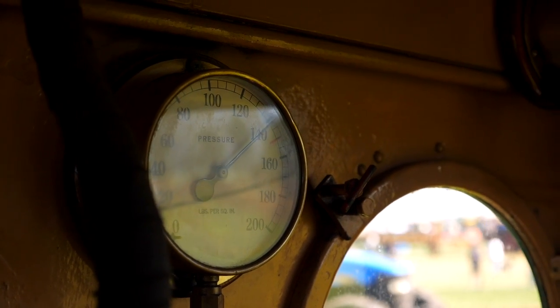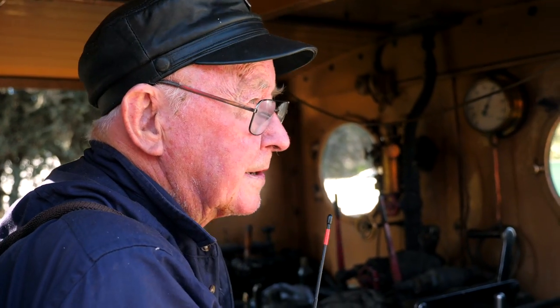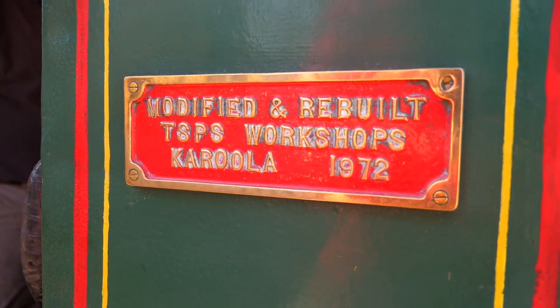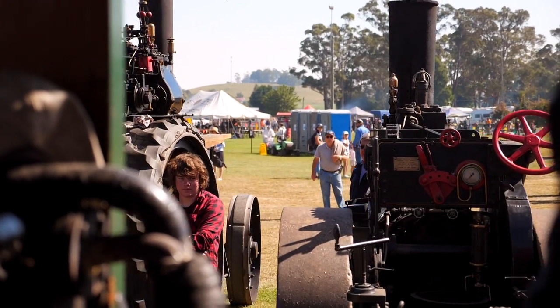I helped rebuild it out of parts of two different locomotives about 1970, as you'll see on the makers plate there on the side. She used to be a 2-4-0; she's now an 0-4-0.